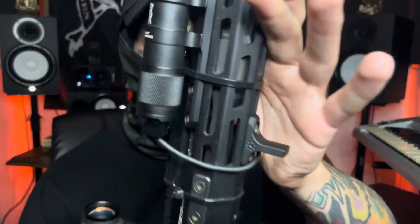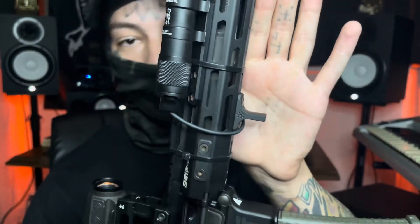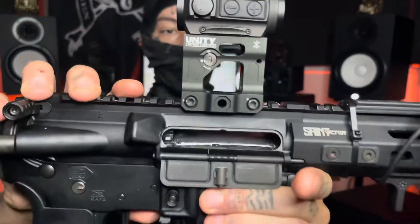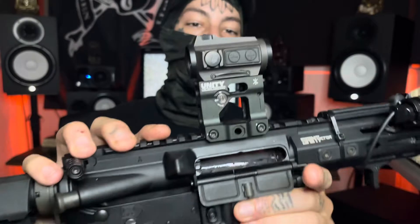Alright, so at the tip of the butt we have a little iron sight. ProTec flashlight pad on an Arisaka mount with an Arisaka index. We got the Unity Tactical riser with a Holosun.